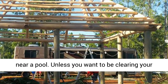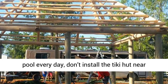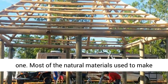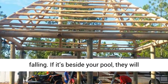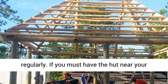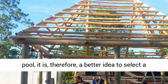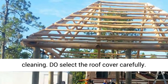Don't use natural thatch over or near a pool. Unless you want to be clearing your pool every day, don't install the Tiki Hut near one. Most of the natural materials used to make the hut will degrade over time, breaking and falling. If it's beside your pool, they will fall into it and you will need to clean it regularly. If you must have the hut near your pool, it is therefore a better idea to select a synthetic thatch that will not require a lot of cleaning.